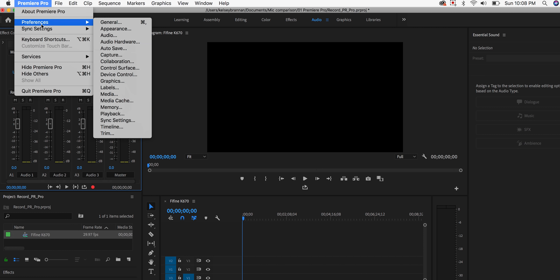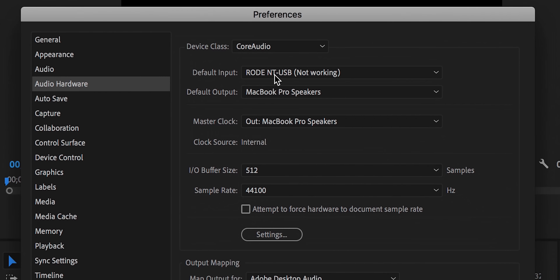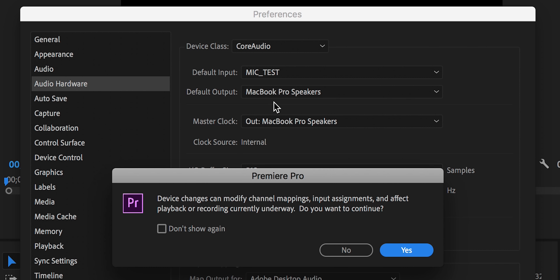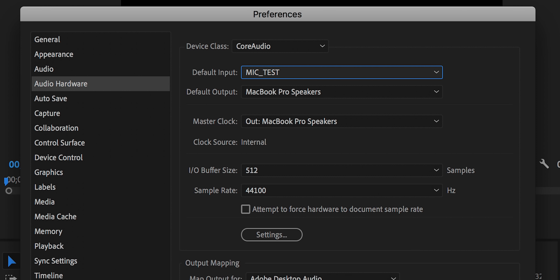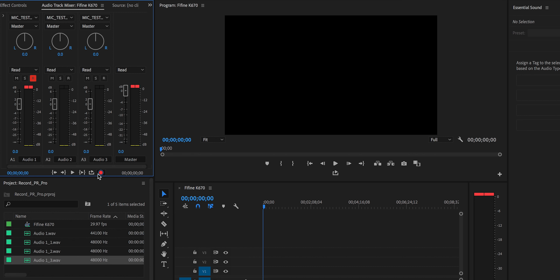The next step is to turn on our recording technologies. The first microphone we're doing is the Fifine K670 and I'm recording directly into Premiere Pro. To make sure the microphone is set up, go to Premiere Pro, go to Preferences > Audio Hardware, and you can choose the input. This one should come up as 'mic_test' — hit yes, and that is the Fifine microphone. To get it to record in Premiere Pro, hit the record button and then hit the play button, and it's recording into Premiere.